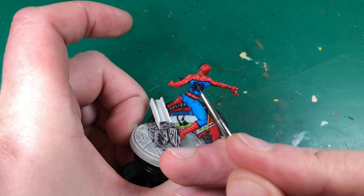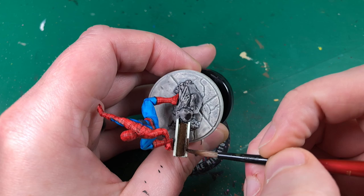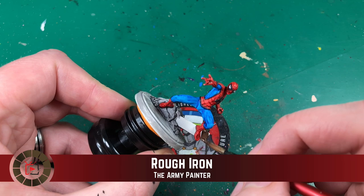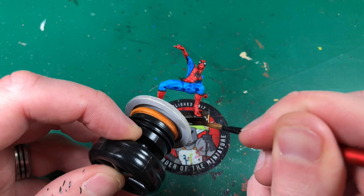Hopefully you can just about see there's just a slight hint of highlight. I'm going to go around and do the same all the way around all the piping — a little line down each leg of the spider, a little bit on his head, and just trying to catch the top edges of this back logo. That's going to be the highlight to the black. Having completed the highlights on the black, I'm going to move on to this steel girder protruding from the rock. I'm going to use Army Painter's Rough Iron for the sort of base coat — a really really dark metallic.